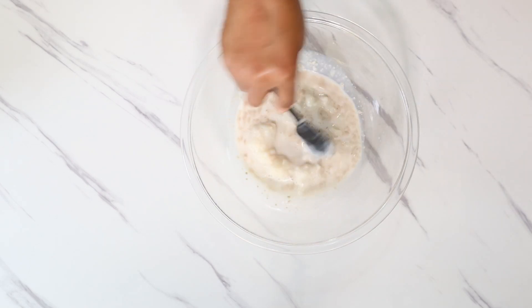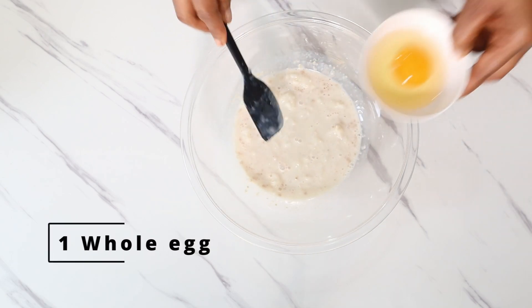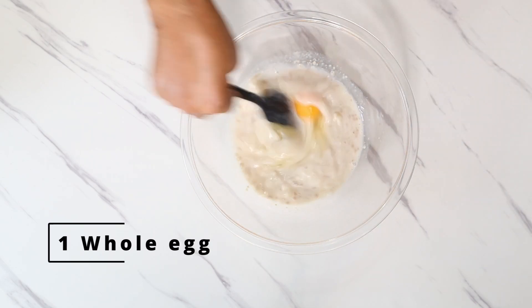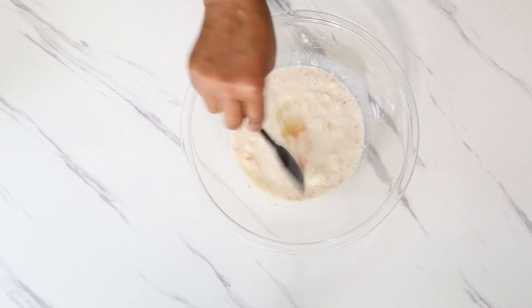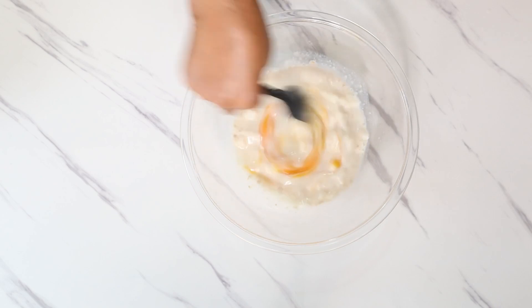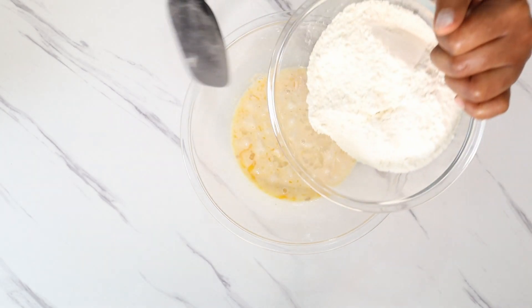Stir that together, then add one whole egg and mix again. After mixing everything together, add 275 grams of strong bread flour.